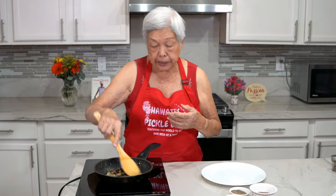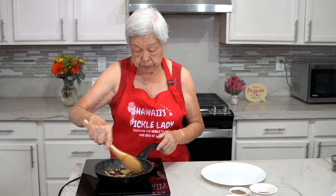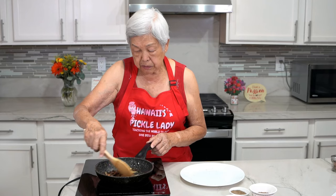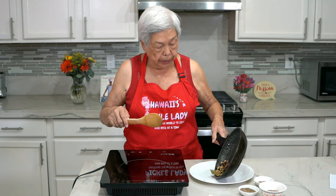I can begin to smell it now but I don't want it to burn, so keep it on low heat for about five minutes or so. It's toasted now, I'm going to put it back on the plate.